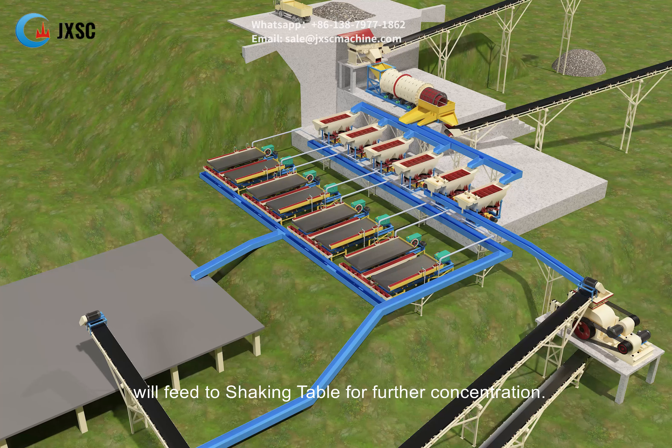The jig separator is a gravity roughing concentration machine. The over-screen, big-grained concentrate of the jig will be crushed and sieved by a double roller crusher and vibrating screen.